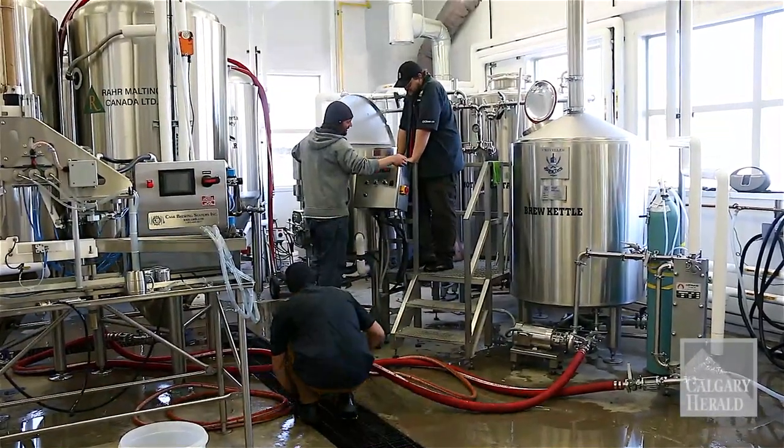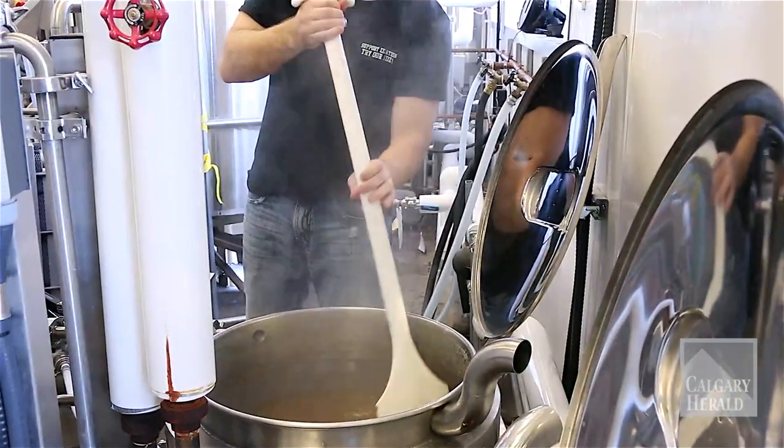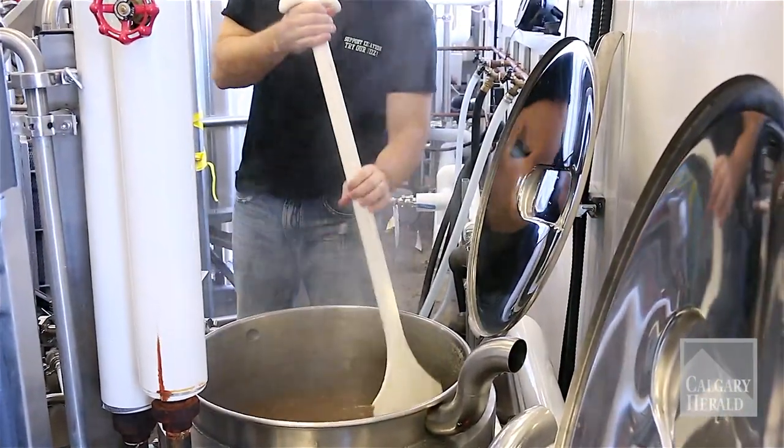The hops at the beginning of the boil contribute all the bitterness in the beer, and the hops at the end of the boil contribute more to the aromatics and the nose on the beer and the hoppy flavors.